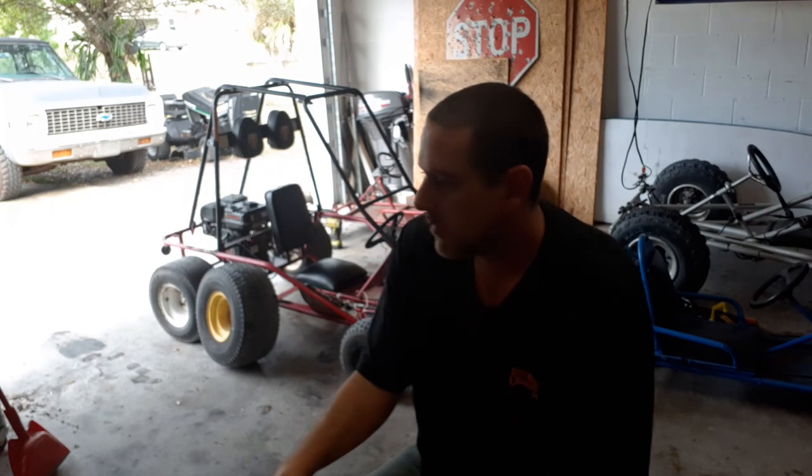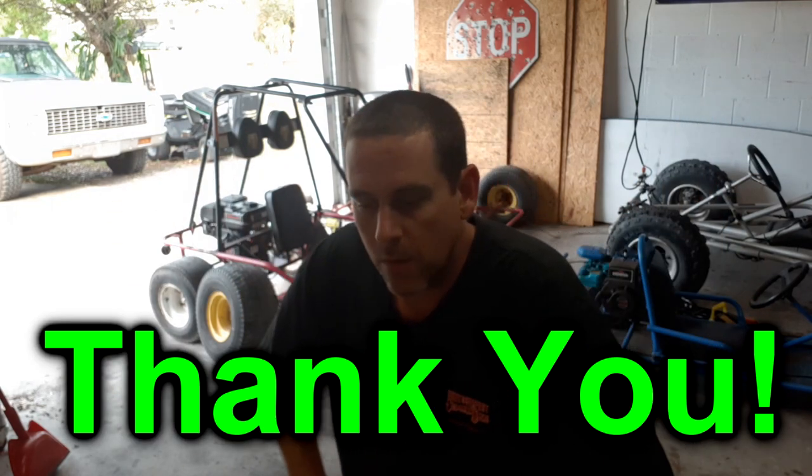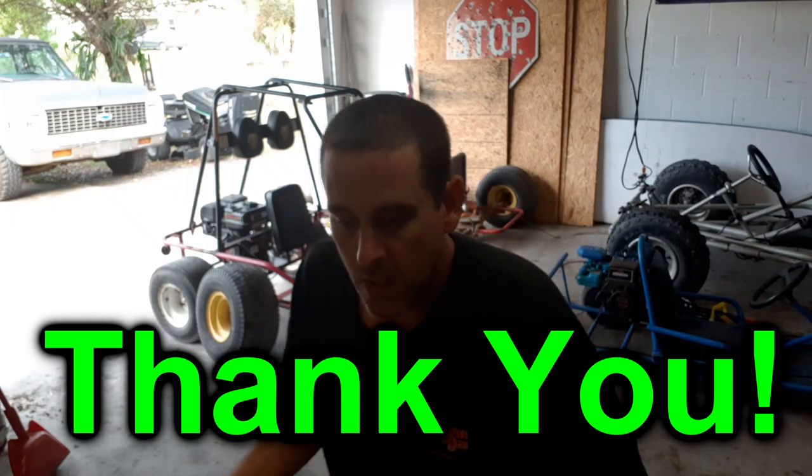Hey everybody, welcome back to Go-Karts and Gone Fishing, Nate here. In the last video — wait, I want to give everybody a big shout out for subscribing to my channel because we just hit a thousand subscribers! Thank you everybody, thank you for all your support and all my new subscribers. I want to give a big shout out to Farmall Fanatic because I was in his live stream when I hit a thousand subscribers — thank you, I appreciate that. Everybody go check him out.